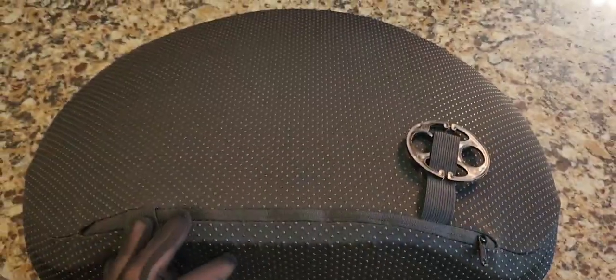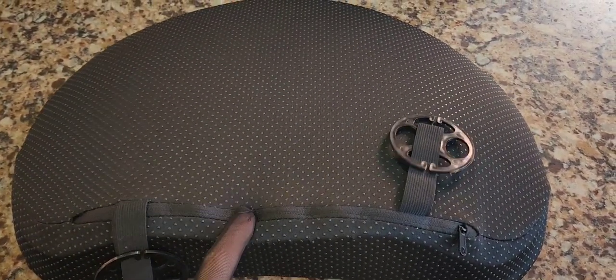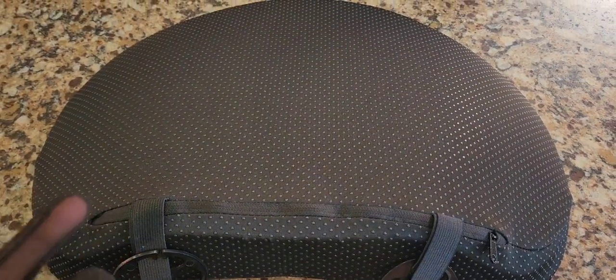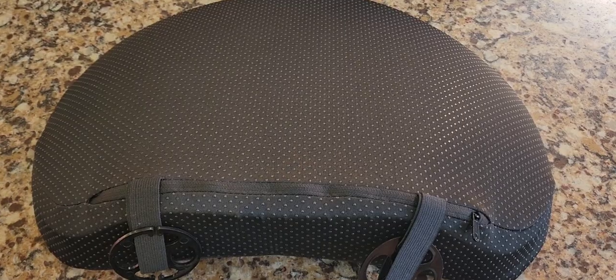It is washable, and it has a nice honeycomb pattern on the material. The rubber grippies are on both sides, and on the back you have buckles to remove the cover for washing. I highly recommend it — the product link is in the description below. My back felt so much better when I maneuvered it to the spot that always hurts. It felt a hundred times better sitting in that torture chair. Thanks for watching!